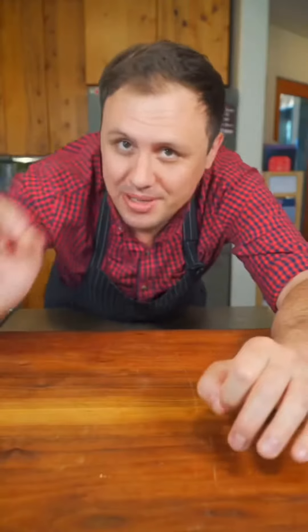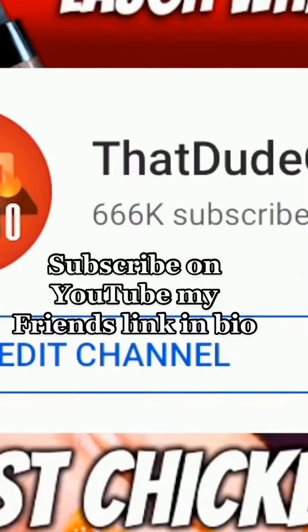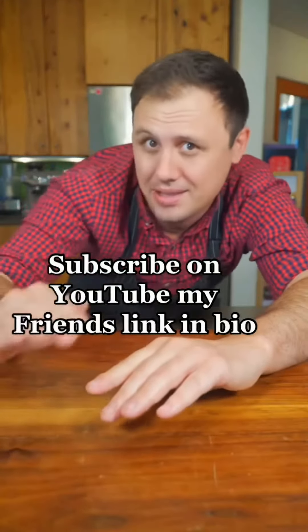If you enjoy slower-form content, I actually do a pretty good job teaching over on YouTube and I have lots of amazing new videos. Also I have 666,000 subscribers right now and I want to just kind of blow past that to be safe.